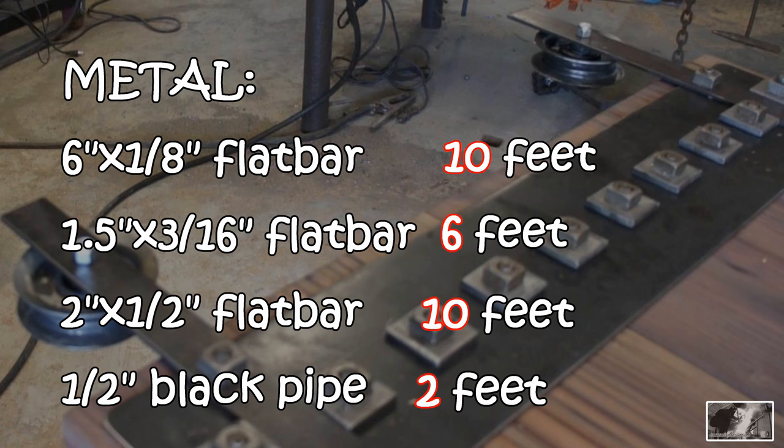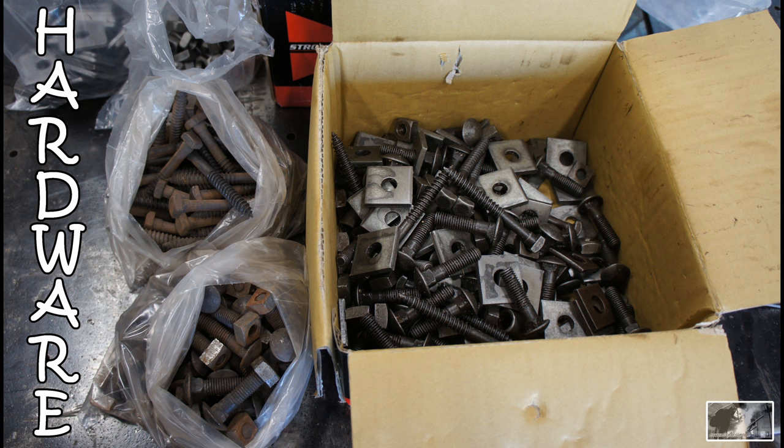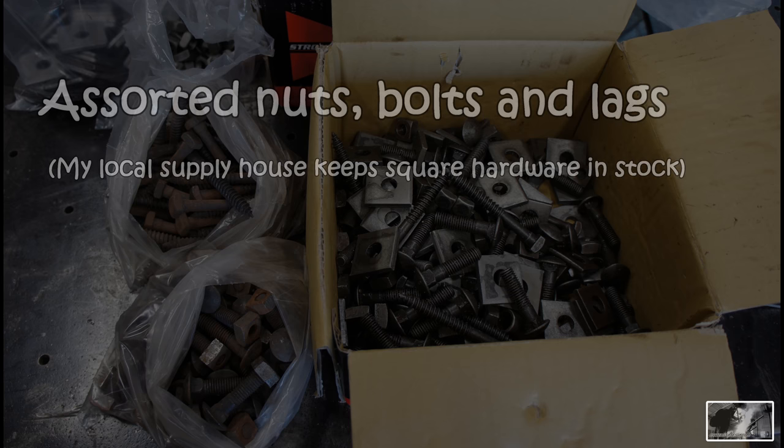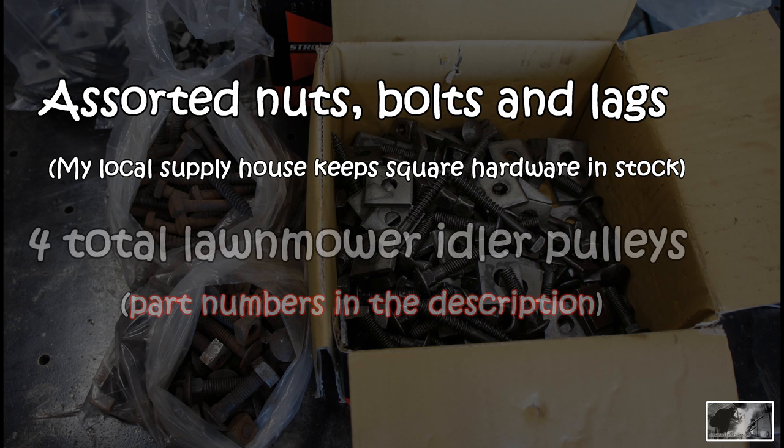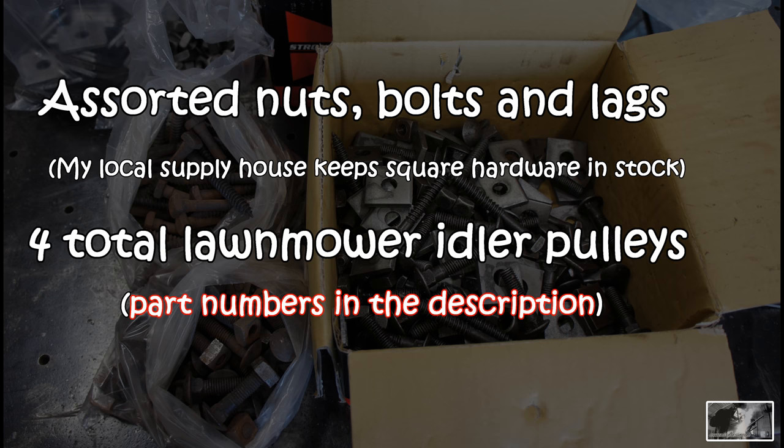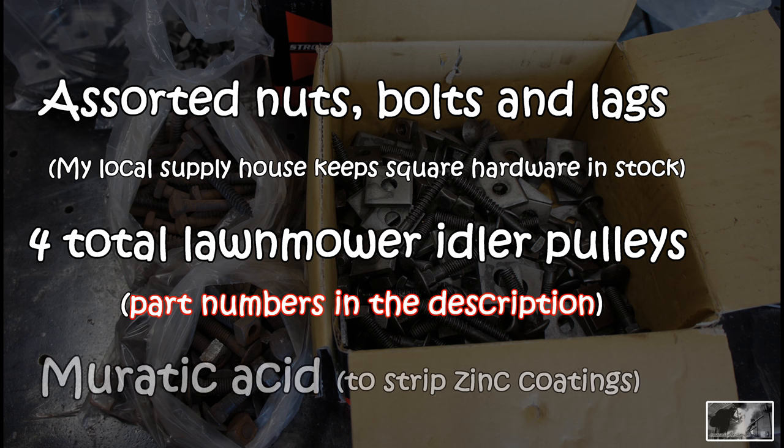I do have a purchasing account with my local supplier and I buy a fair amount of volume so this was all very reasonably priced, though I cannot speak to what you will pay. My local surplus supply carries all the nuts and bolts you could possibly imagine — I was able to locate some cool carriage bolts, square washers, and really cool looking square nuts, all sold at a per pound price. The same place sells cast iron pulleys, but I wanted something commonly available so I located some very attractive lawnmower idler pulleys online. I also used muriatic acid to strip the zinc coatings off of some of the hardware as well as the pulleys.